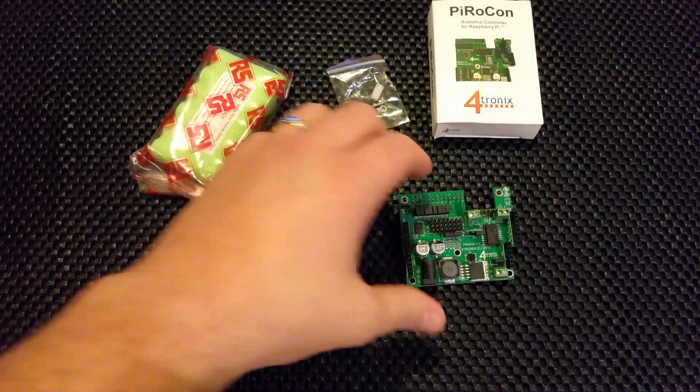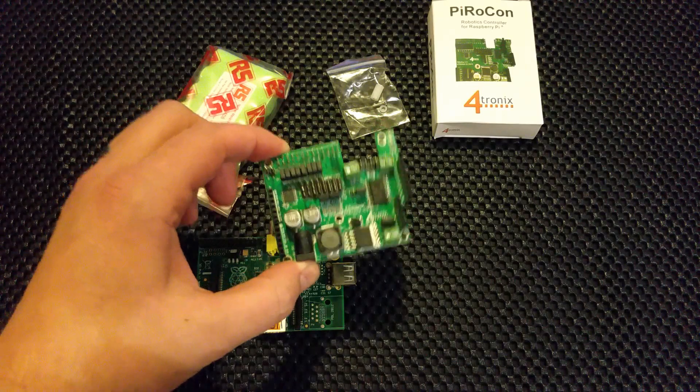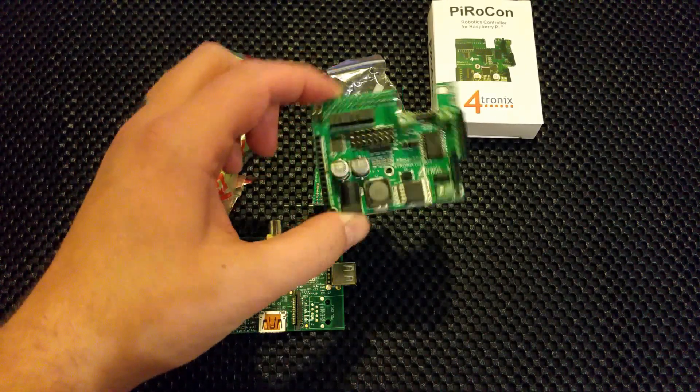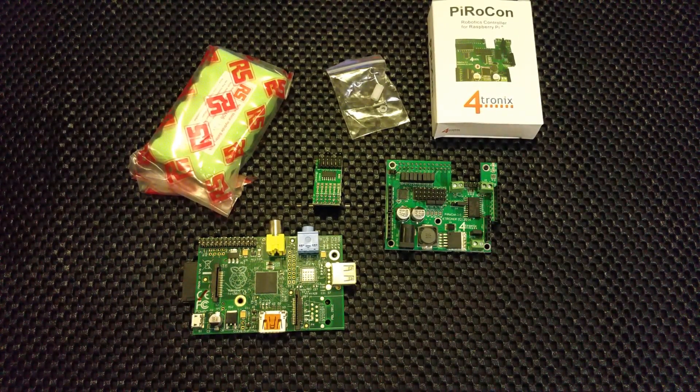So there you go guys, just a quick look at that board. I'll probably do another video later on once it's on the chassis and working, and I'll explain all the features and how I'm going to use them. That is an Average Man's introduction to the Pyrocon. For more, I'm going to be doing a dev blog at averagemanvsrasbypi.com — look for the Pi Wars tag. I'll post every week or so up until 5th December when Pi Wars is held in Cambridge. My aim is to not come last in at least one challenge, and I'll earn myself a beer on the way home.